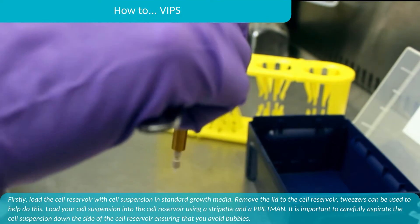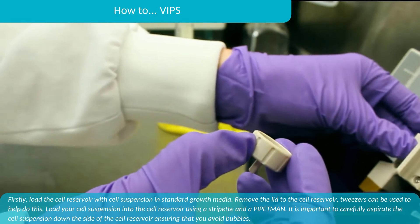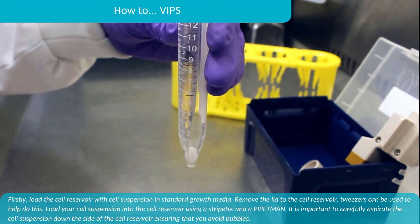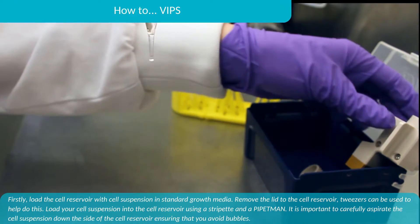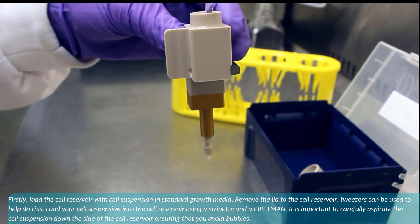Firstly, load the cell reservoir with the cell suspension in standard growth medium. Remove the lid to the cell reservoir — tweezers can be used to help do this. Load your cell suspension into the cell reservoir using a stripette and a pipette man. It is important to carefully aspirate the cell suspension down the side of the cell reservoir, ensuring that you avoid bubbles.